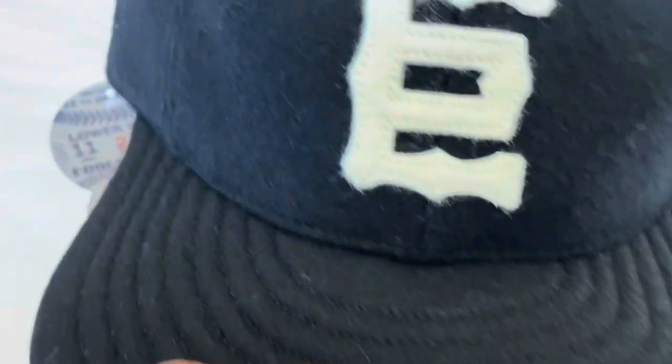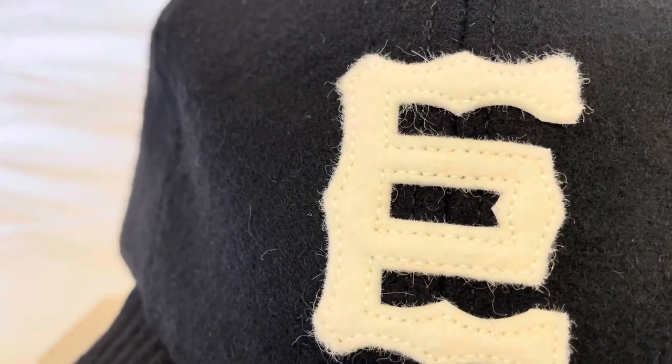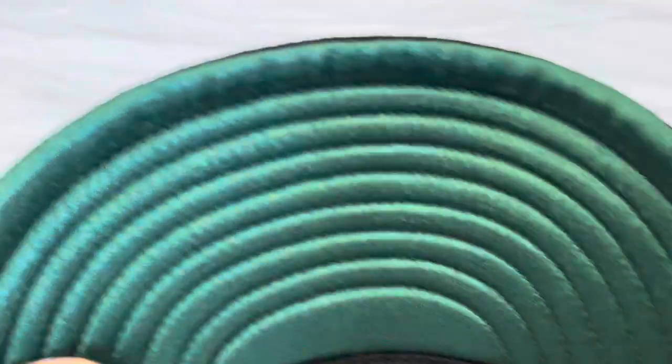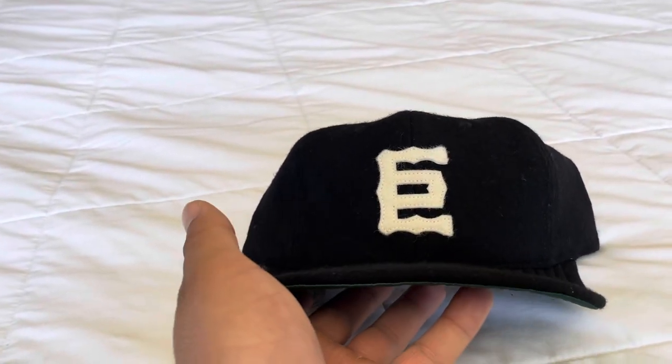Now for the Tokyo Giants, we got that same wool crown. We got the wool soft visor with the white felt trim. The logo, which is the Japanese character for 'giant man' — same thing at the bottom. You've got that green satin undervisor. It's very easy to fold because of the soft visor, so just letting you know. Inside is pretty much all the same as the Bees hat.